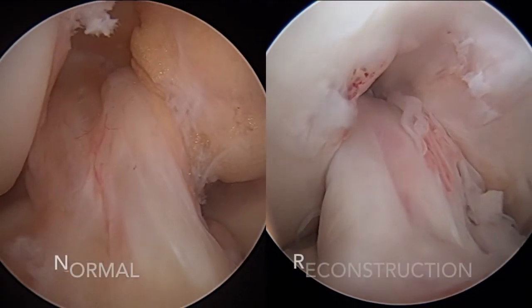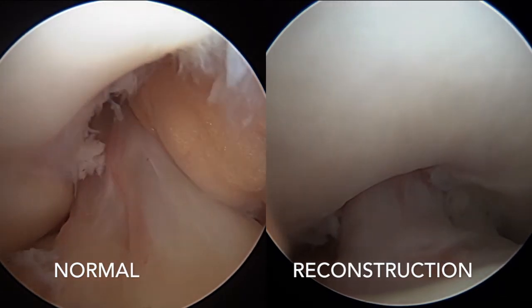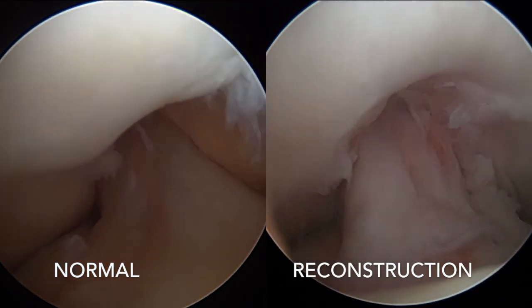Now side by side we can see the reconstructed ACL looks very similar to a normal ACL at the point where the athlete is beginning to progress to sports.